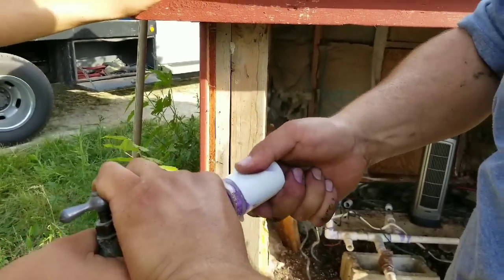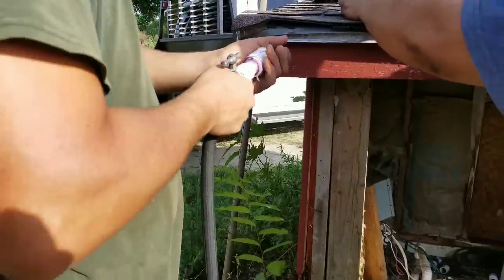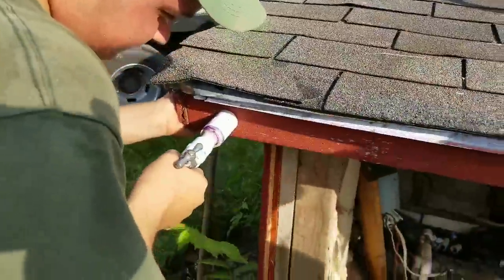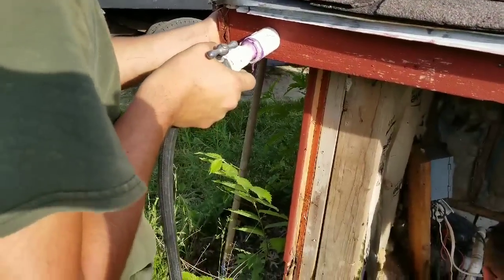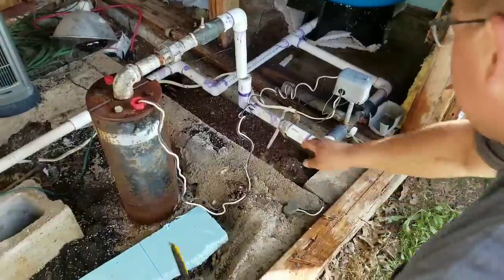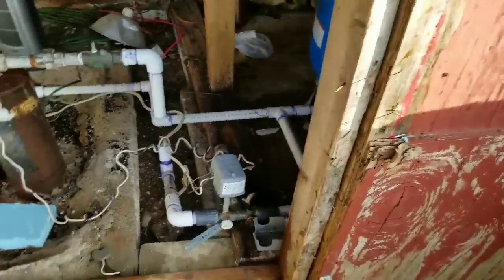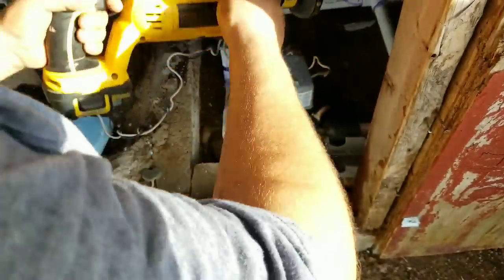There we go — it slid out. Hold it. There you go. So we have to re-adjust this one, cut it again from the new 90. We need that part, so I'm going to cut this right here. The blade ripped — go get me a new blade. Where's the four-wheeler?